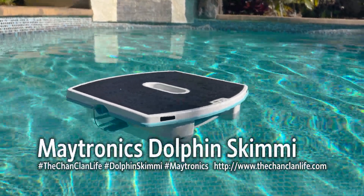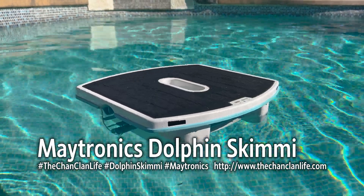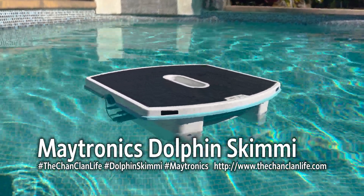Hi folks, this is the Chan Clan Life and this is Tech Talk. We are reviewing the Maytronics Dolphin Skimmy Robotic Skimmer that was just released this year.